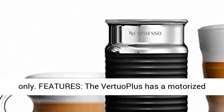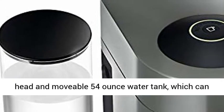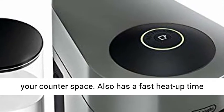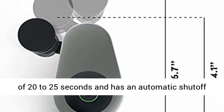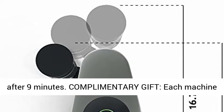Designed for use with Nespresso Vertuo Capsules only. The Vertuo Plus has a motorized head and movable 54 oz water tank, which can swivel out or stay behind the machine depending on your counter space. It also has a fast heat-up time of 20 to 25 seconds and an automatic shut-off after 9 minutes.